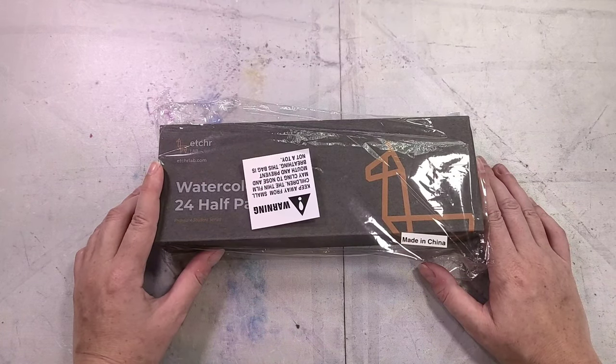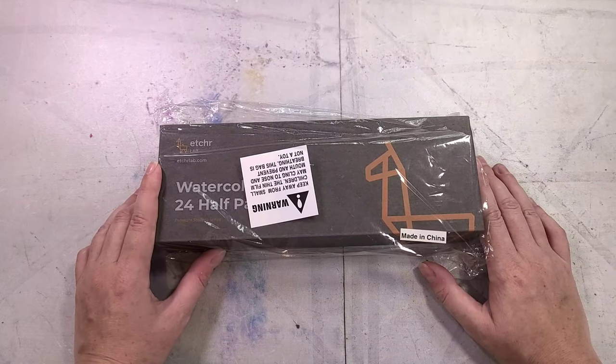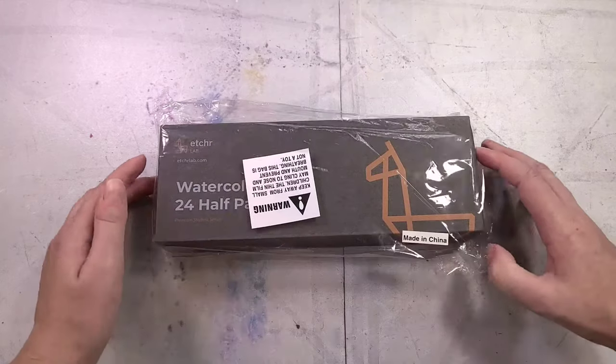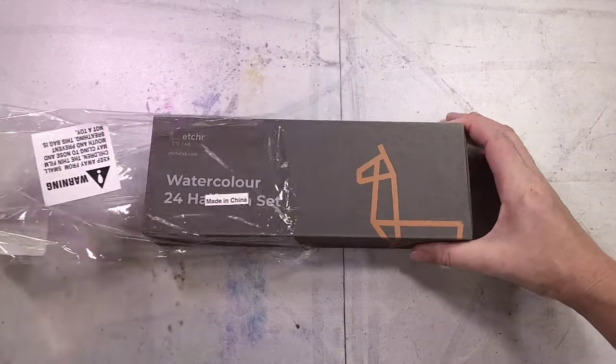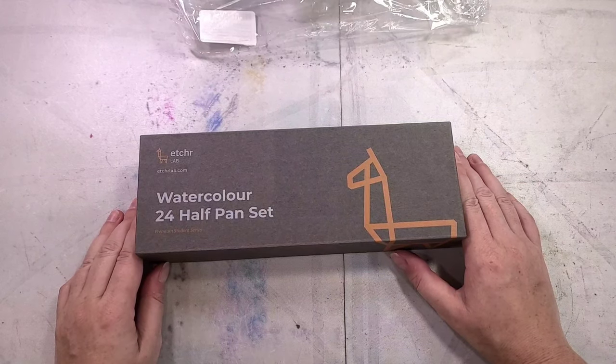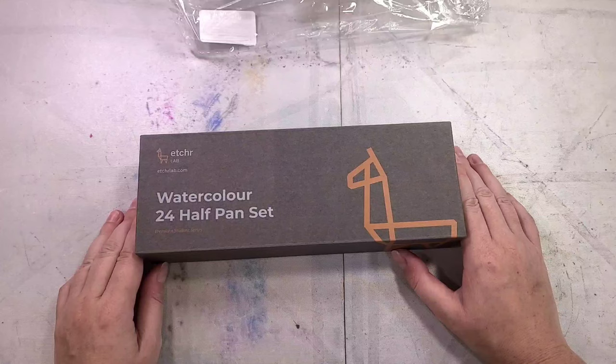I have mixed feelings about Etcher as a company in general. While several of their products seem promising, they all seem overpriced and their watercolors promise big. I remember when they were Kickstarting these watercolors and at first I was hopeful — why kickstart something you aren't making or haven't personally designed? But once I realized these were probably student grade watercolors, I noped out of the Kickstarter.